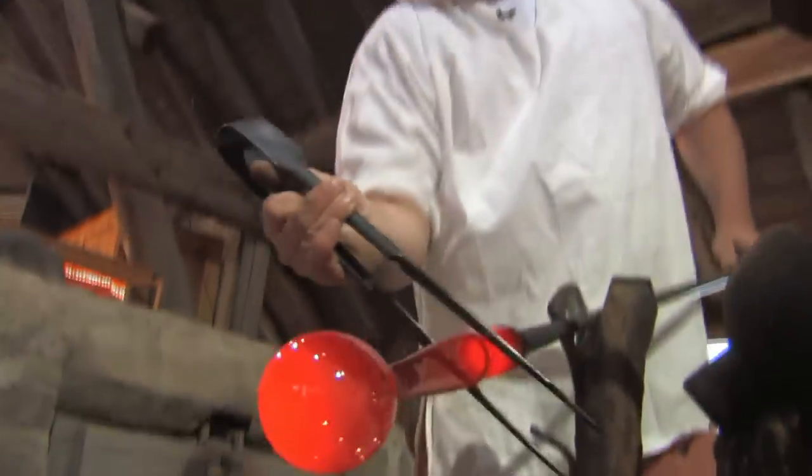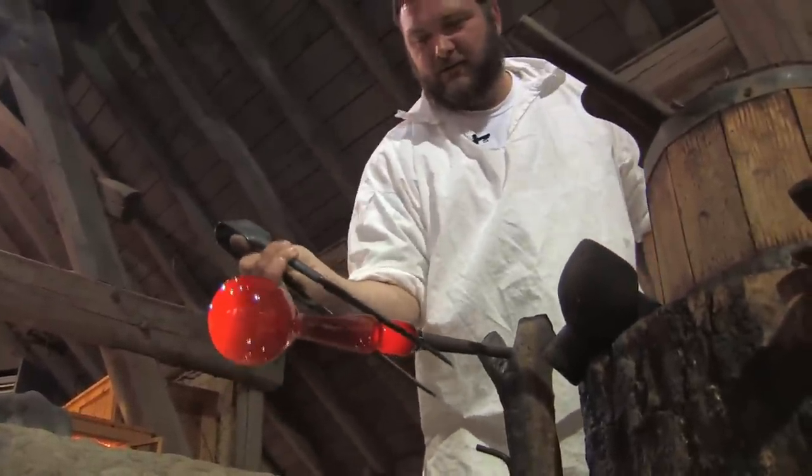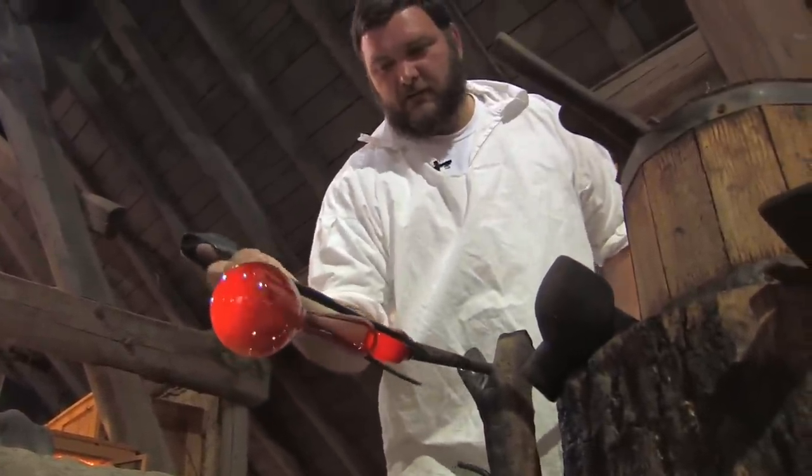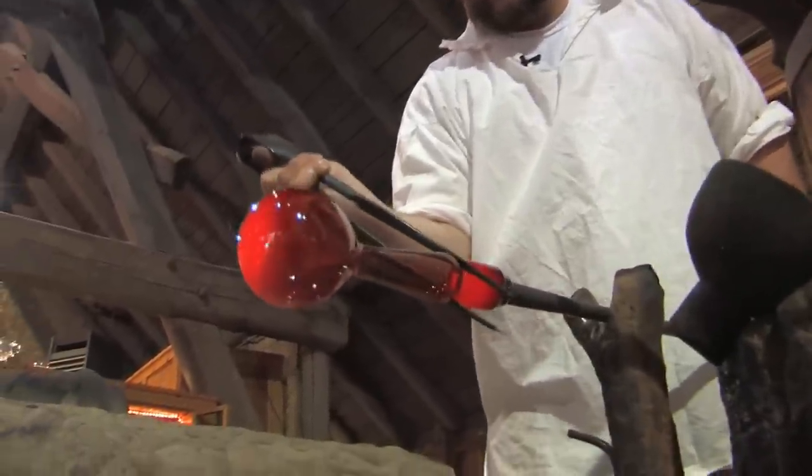I'll cut a groove in it up here. This is called a neckline — it's going to be a guide so that when we go to break this off it'll have a nice guideline created so that it'll come free.